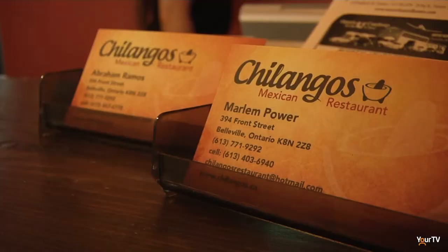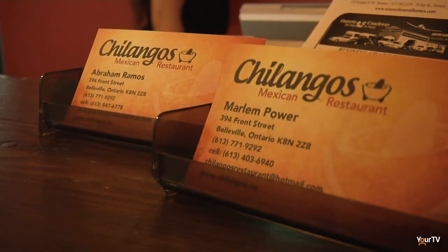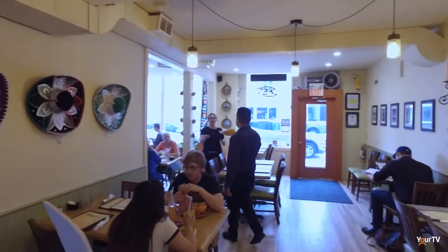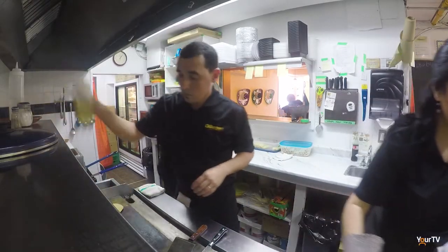We're sitting here in the dining room at Chilangos Mexican Restaurant in Belleville with Abraham. Nothing goes better with Mexican food than a cold cerveza. Tell us how this restaurant came to be — the first traditional, legitimate Mexican restaurant in Belleville. Five years ago we started at the Waterfront Festival with a small stand, bringing Mexico City street food to the Belleville and Quinte area. Three or four years later we came up with the idea for a year-round location, made our business plan, and here we are.